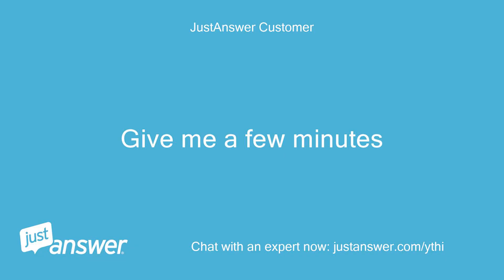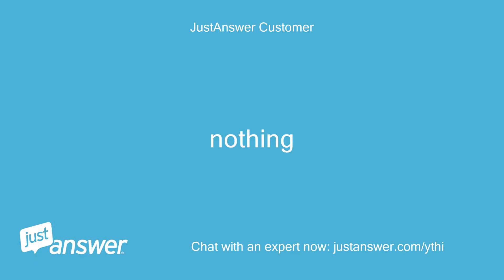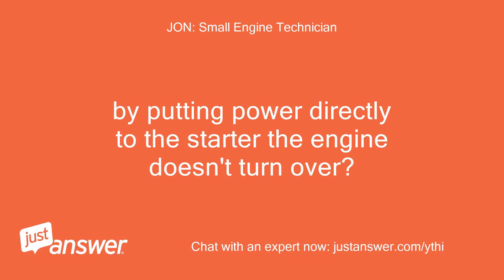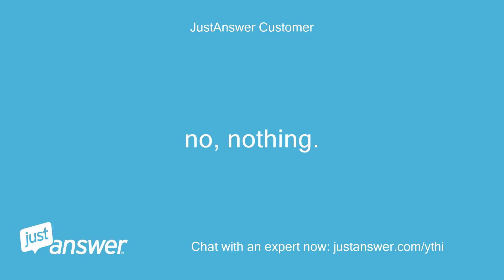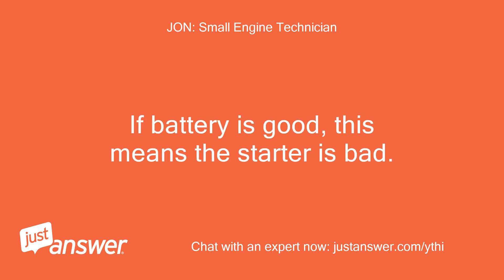Give me a few minutes. Okay. Nothing. By putting power directly to the starter, the engine doesn't turn over? No, nothing. What is the voltage on the battery currently? If the battery is good, this means the starter is bad.